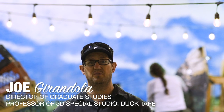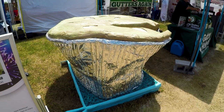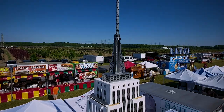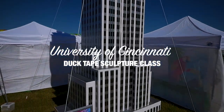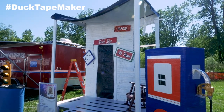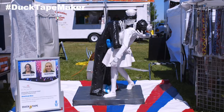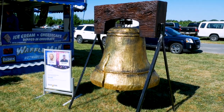My name is Joe Girondela. I'm a professor of this sculpture course called 3D Special Studio Duct Tape. I've emboldened my students to try to come up with new and grander ideas to make giant sculptures covered with duct tape. My students have come up with these ideas based on a theme that the Avon Heritage Duct Tape Festival has come up with every year, and they've created the most amazing sculptures.